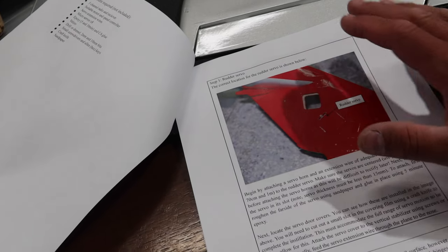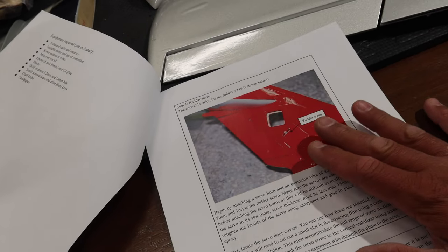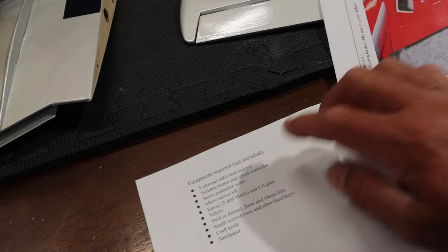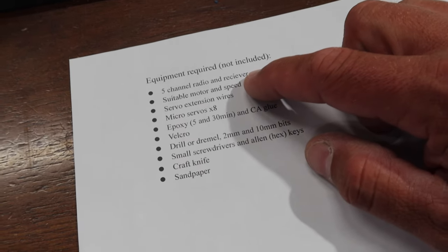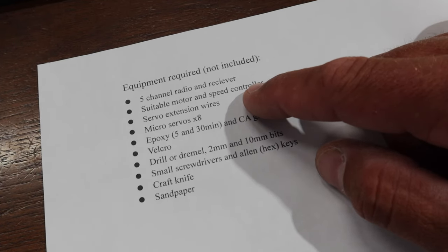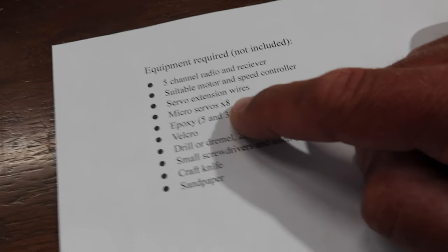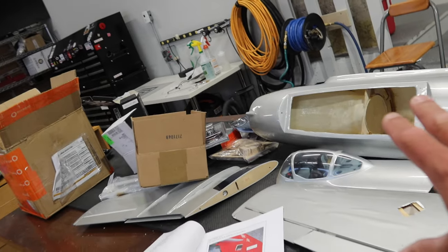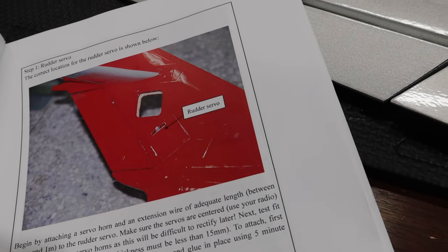Step number one in the manual is starting from the back end and working forward, so that's probably what we'll do - follow the manual and vary a little bit. Here's the equipment list included in the manual: five-channel radio and receiver, motor and speed controller, servo extension wires, micro servos - we've got all of that covered. So let's get the build table cleaned up and start looking at the rudder and getting that hinged.